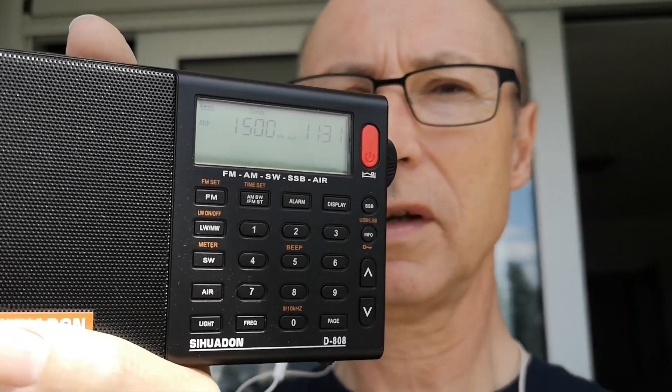Currently it's tuned to 1500 kHz, which is the only domestic broadcast station I've found on the air here in Munich, Germany. It seems to receive it quite well despite all the noise generated domestically. I'm going to go outside onto the balcony and you'll see the signal improves a lot. You can certainly hear something there — it works.